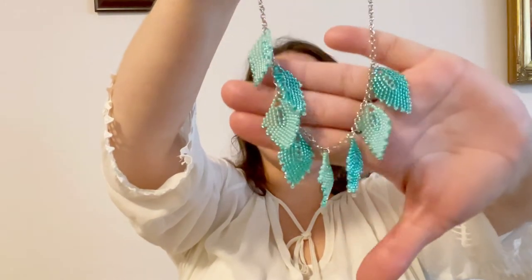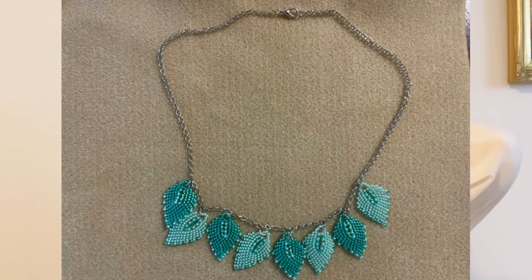Now let me show you what I created using the double 11/0 seed beads from Adornable Element for March 2022. My first set is a necklace with matching earrings. I used the adorable minty green color we got this month and made a leaf-design necklace — it really gives me spring April vibes. I also created matching earrings to go with it.